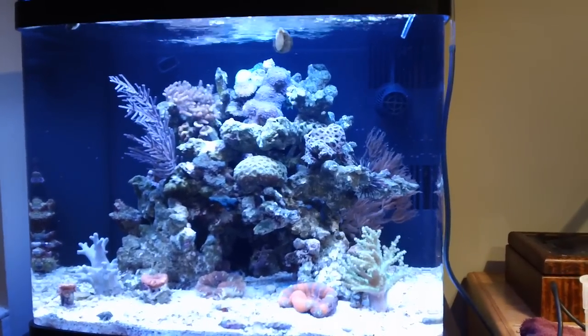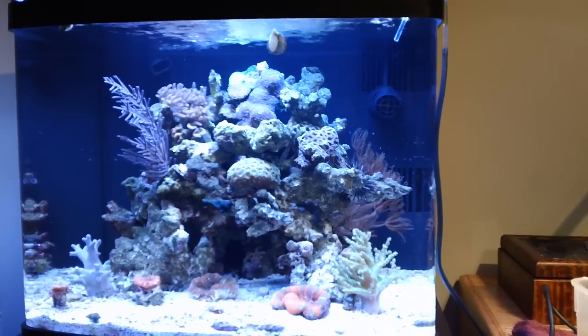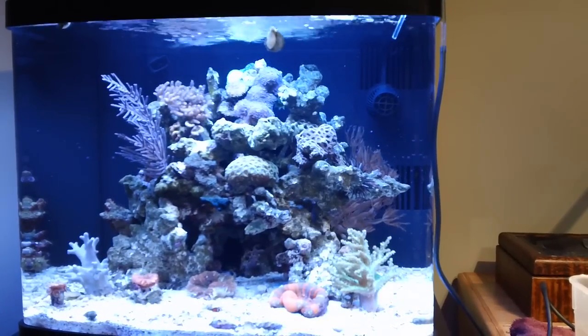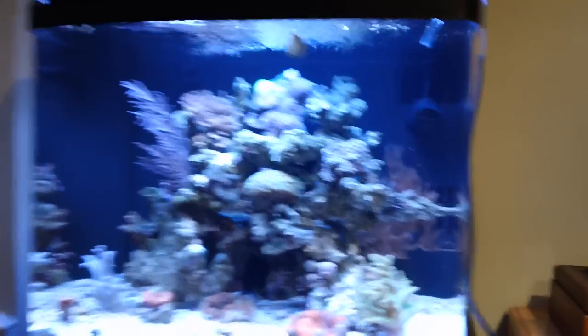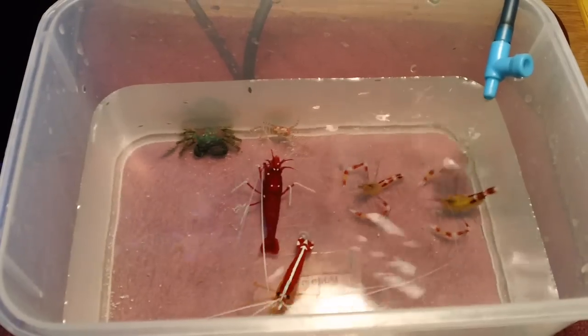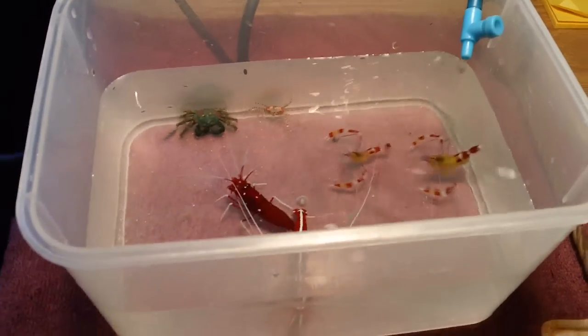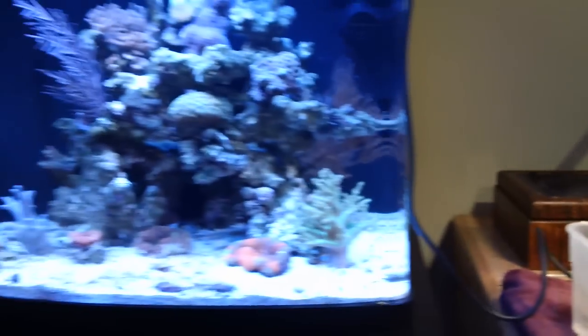Hey guys, Reef Thews here for Aquarium Outfitters, and this is the BioQ Basics program, week number five: adding invertebrates. As we talk, you can see I've got my invertebrates drip acclimating over here, getting ready to go in the tank. We'll talk about that later. Before I go into week five, I want to give a quick review of week number four.